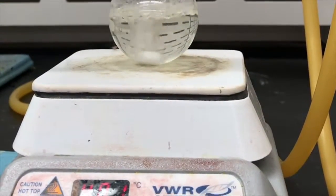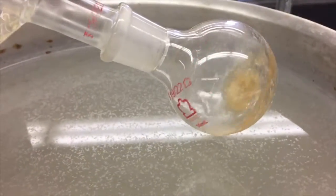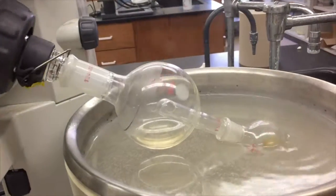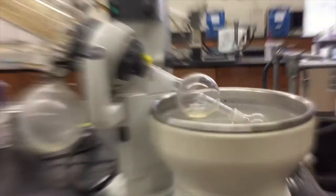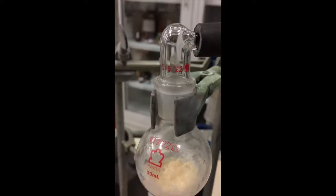Refluxing is the process of heating the liquid without losing any of the product. After refluxing for three hours, the product is transferred to the rotovap to evaporate the liquid from the solid product. Finally, the product is moved to the high vacuum line to remove any excess liquid from the product.